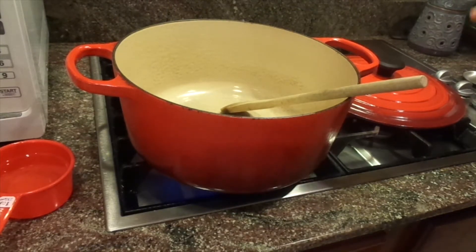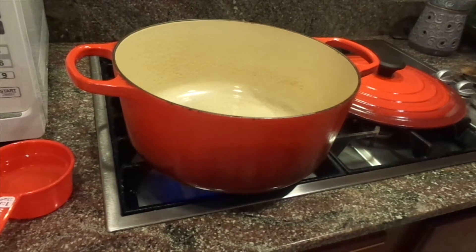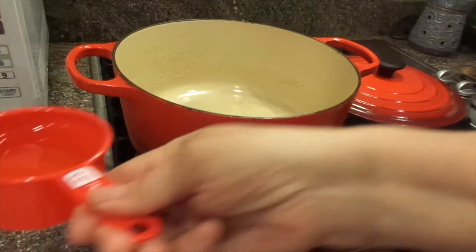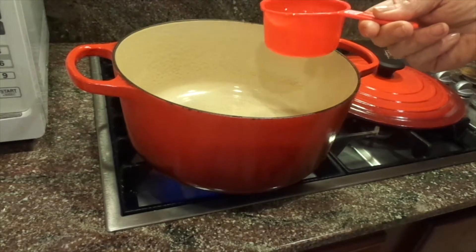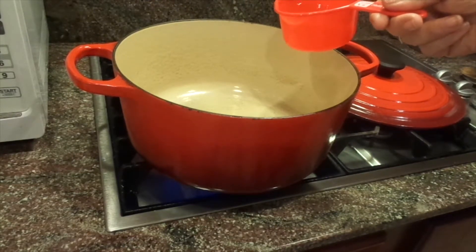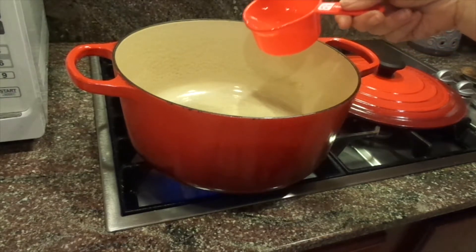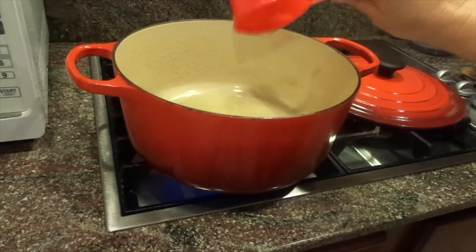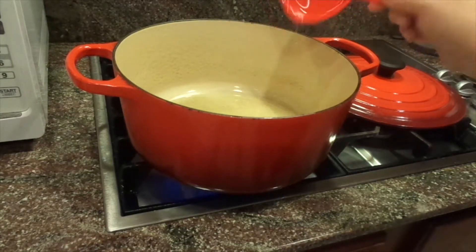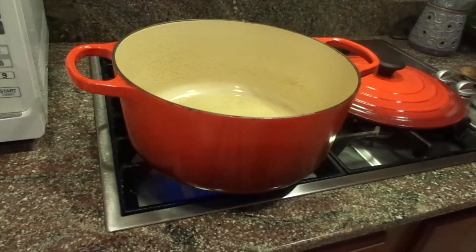It's not hard to make a roux at all — it's really easy. But you can't be multitasking when you make a roux. If you don't think you can stand there for that long, they sell roux in a jar, so just Google it. But I'm going to make my own roux. The pot's hot, I'm adding in my oil. I like to heat up the oil a little bit first, and then I'm going to add in my flour.